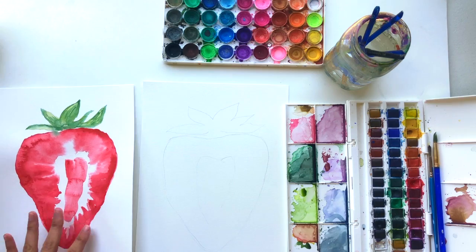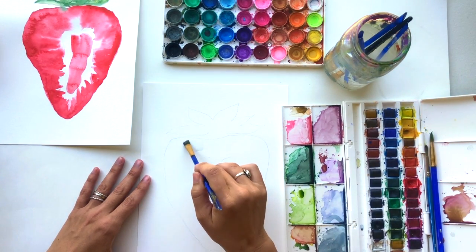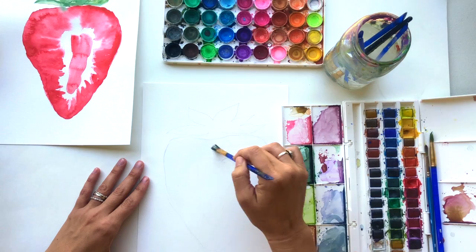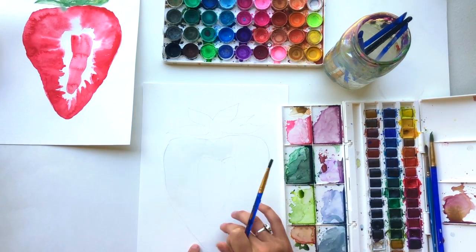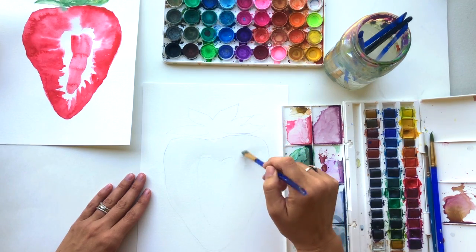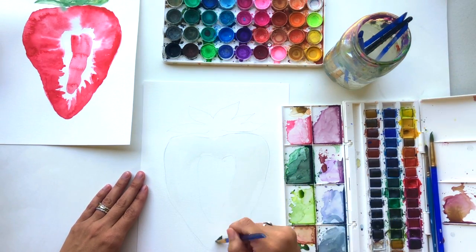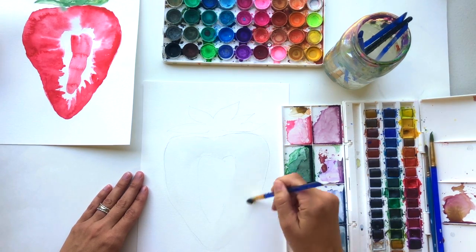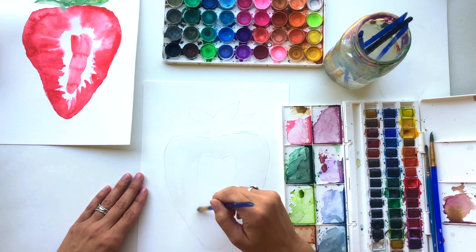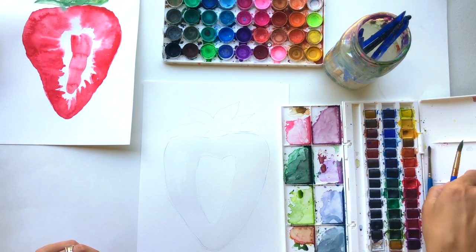We're going to start with some wet-on-wet watercolor, so I'm going to grab a flat brush and just work on getting the paper wet around the larger heart and around the center heart. This area in the center is where we want to get wet. We're going to use a nice bright red color for our strawberry and try to make a section or slice of the strawberry looking inside.